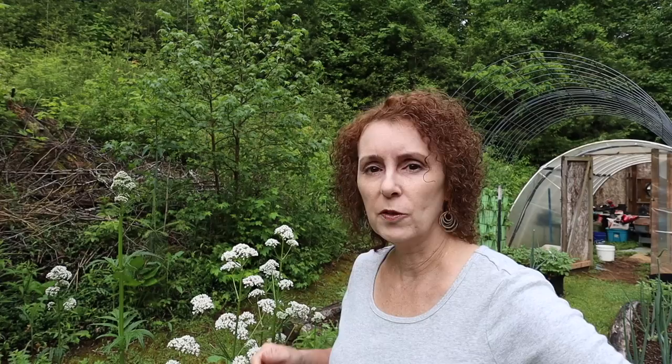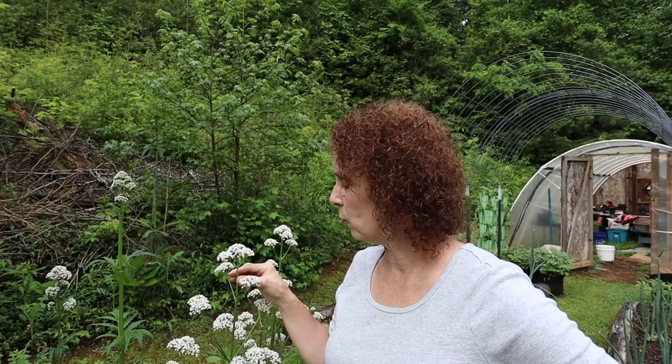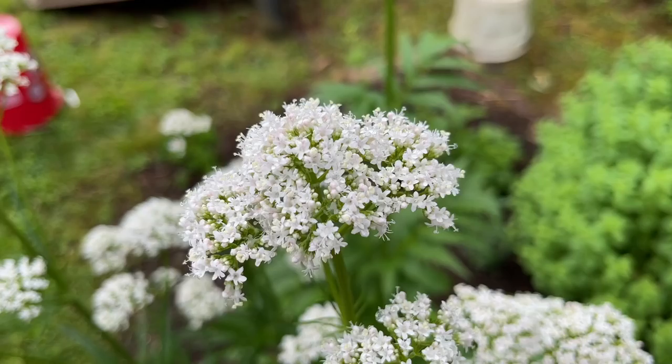Here's the valerian that's in this bed - you can see it gets almost as tall as me and it has little tiny white flowers that are really pretty and they smell wonderful. Valerian can be used as a sedative medicinally, but we've never used it like that. The last time I mentioned it several of you gave some great tips that I shared with Cory - Cory's kind of our medicinal person, Katie too, so hopefully Cory will be able to follow up on some of those wonderful tips that subscribers left.